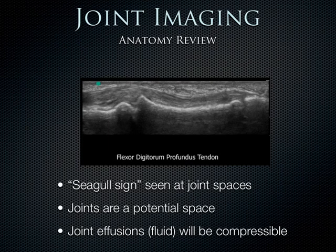A lot of people call it the seagull sign when you have one bone coming up to another bone — you can see the soft bony ends coming together. Here you can see the metacarpal bone and the proximal first phalanx. Where those two things come together is the joint space. It's really a potential space, and unless there's fluid there, it can be hard to see exactly where the bony ends start and stop.